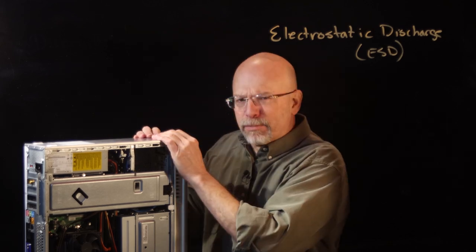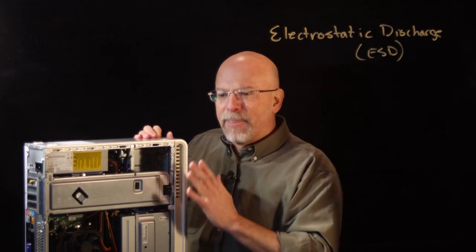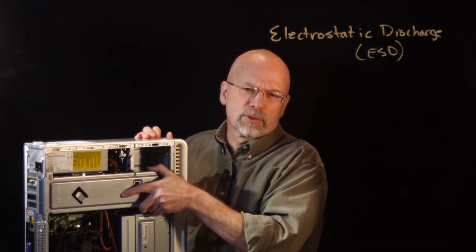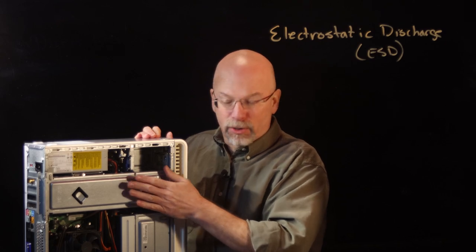Let's talk about PCs briefly. Any electronics, whenever you're working on them, should be unplugged. But the chassis of these machines are what we call an earth ground — they should be connected to an earth ground. Now, when they're unplugged, they're not physically connected to earth ground.